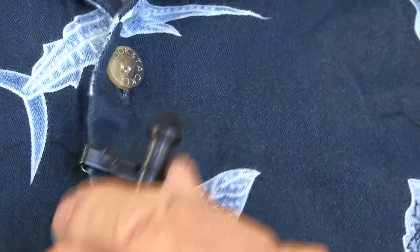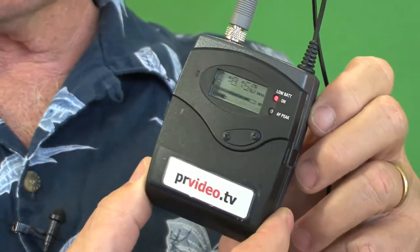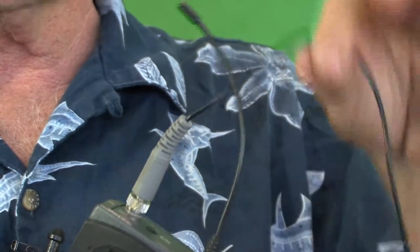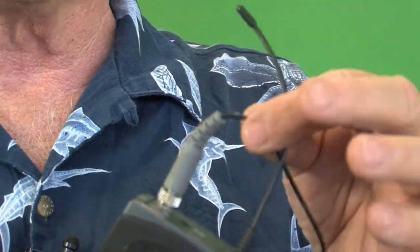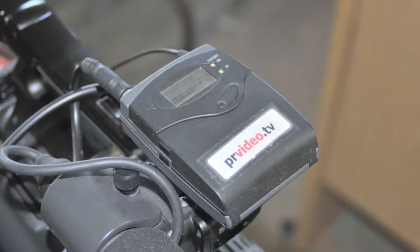I'm also recording my sound today with this microphone right here. It is a Sennheiser wireless microphone. The wireless microphone consists of the transmitter right here. The cable for the microphone plugs in there. This is the antenna so you can transmit to the receiver that's mounted on top of the camera. It has an adapter to go on professional cameras as well as to plug into your standard home camera.